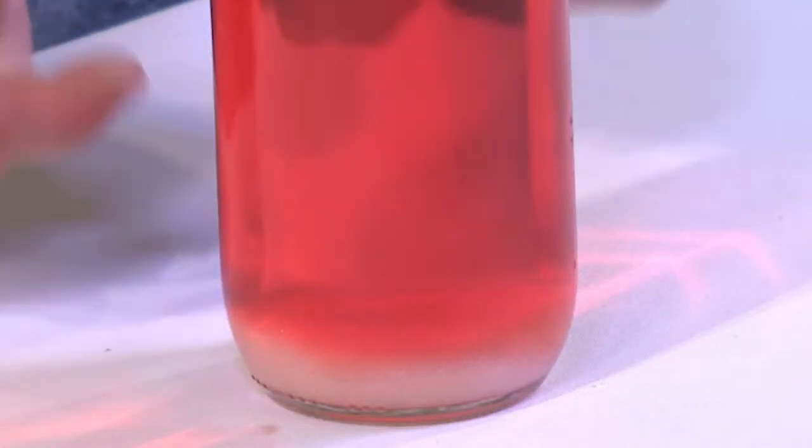The salt carries the oil all the way down to the bottom of the container, and the oil gets trapped there. Now what happens is the salt starts to dissolve in the water. Once a little bit of it dissolves, it frees up that little bubble of oil that it carried down, and then that bubble of oil can come back up to the surface. It's not a real lava lamp — it's not working with heat — but it kind of looks like one because it causes the oil to float from the bottom of the glass up to the top.